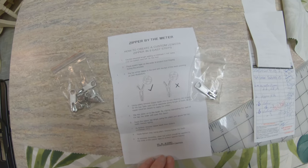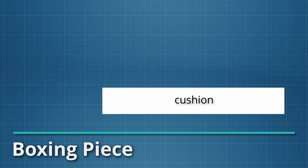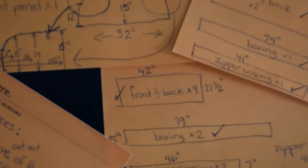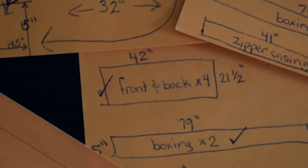The length of the boxing piece is calculated by adding 2 inches to the circumference, and then subtracting the length of the zipper casing you just calculated. The width of this piece is worked out by adding 1 inch to the thickness measurement. I found it really helpful to draw out the pieces of each cushion on separate pieces of paper. Something else you might be wondering is how to know how much fabric to get — and that is easy with an online fabric calculator, which I will link to in the description.